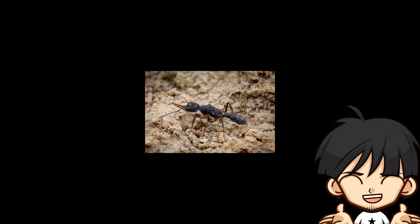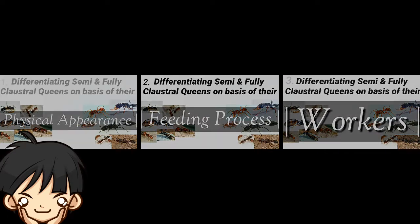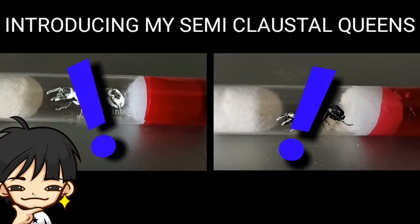Hello everyone, welcome back to Antick India. In the previous video I gave a brief introduction about the semi-claustral queens and how their characteristics differ from that of a fully claustral queen. Now is the time to talk about the semi-claustral queens that I have kept in my antick.